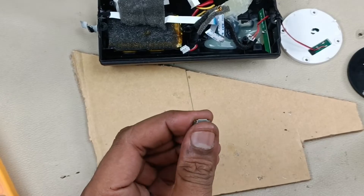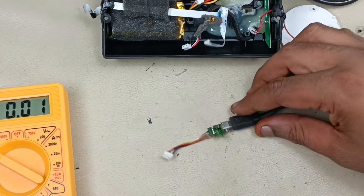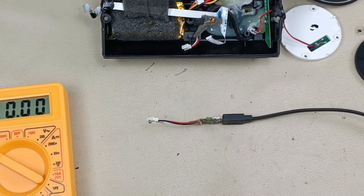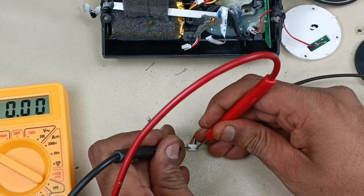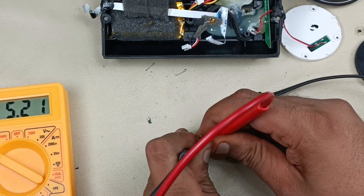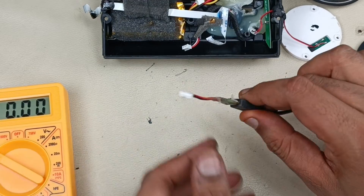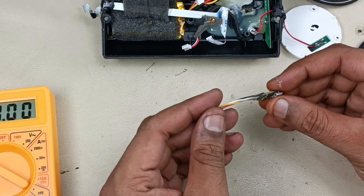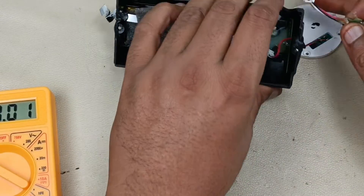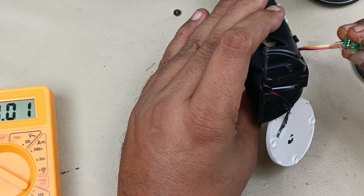Now before putting it back into the speaker, let me check the voltage. Now connecting the micro USB and testing the voltage. You can see — 5.2 volts is coming! That means the micro USB is perfect. Now it's time to fix the speaker and put it on charge, so that the speaker gets charged again and comes back to life.